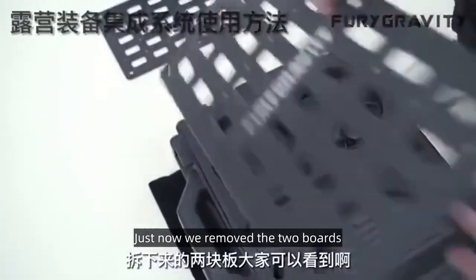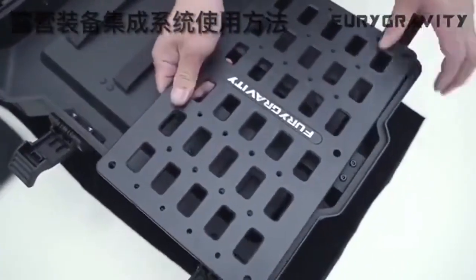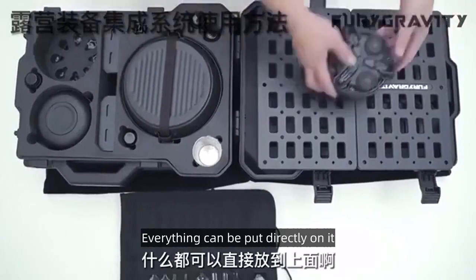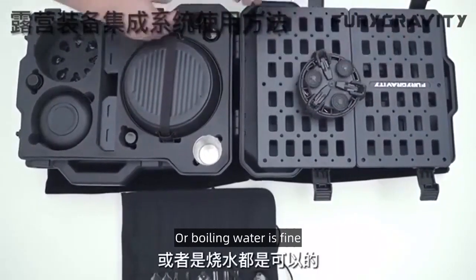Just now we removed the two boards. Everyone can see we are slotted into this side slot. We can put our furnace and our pot — everything can be put directly on it. Let's go cook, or boiling water is fine.